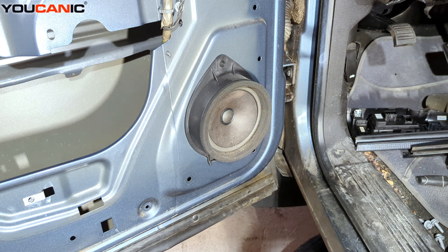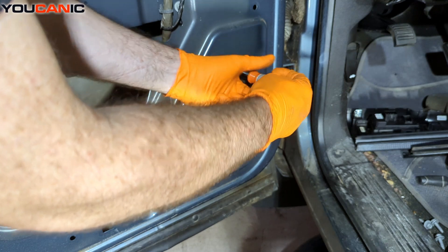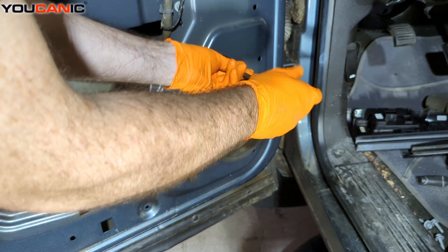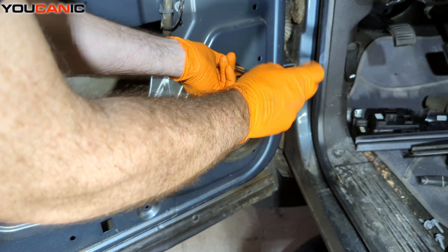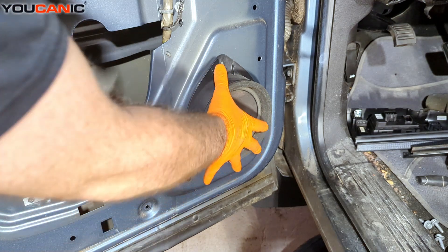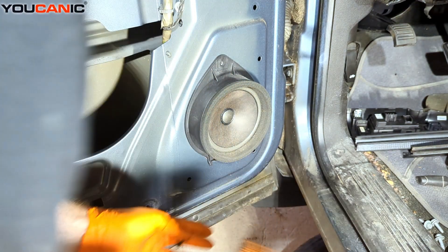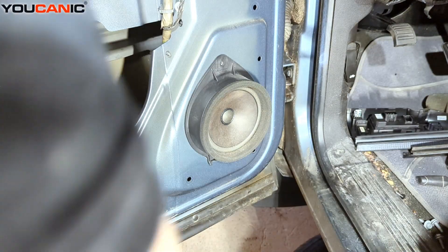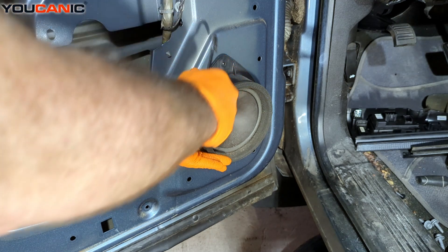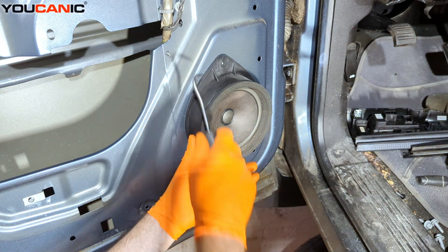Once that inner door panel is removed, you'll be able to remove the speaker. It's a seven millimeter bolt that holds the speaker on at the top. We loosen and remove that bolt, and then it's going to have kind of a glue seal there, so we just need to get that to come free and it'll rock down. It's got little tabs down here on the bottom.